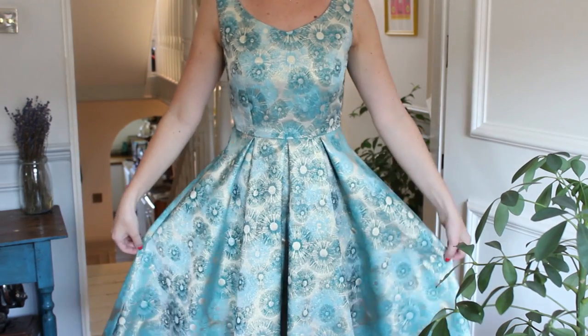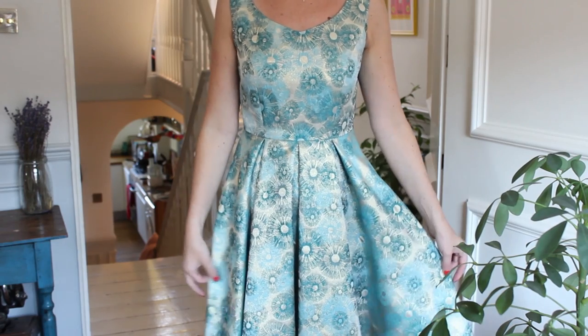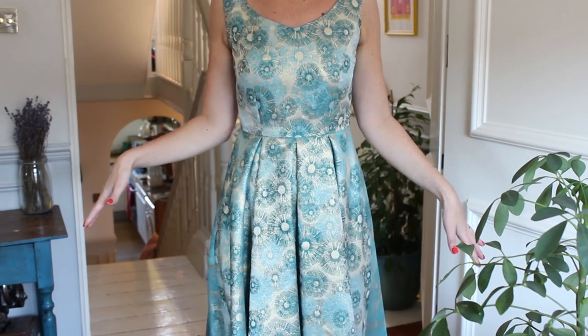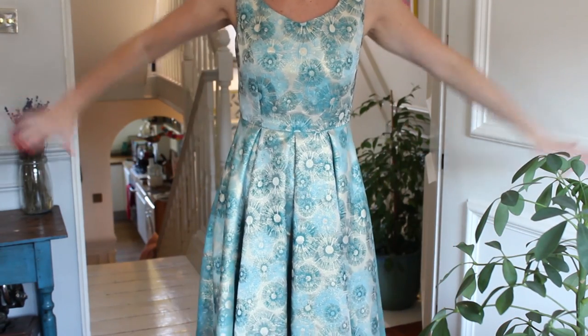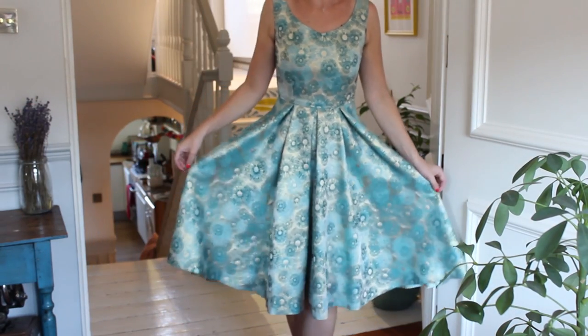In the shoot — I'll put a link to the class in the comments — you'll see that I had a petticoat on with it and it just looks stunning, it just comes right out. It's really really beautiful. So yeah, I'm so so pleased with this.